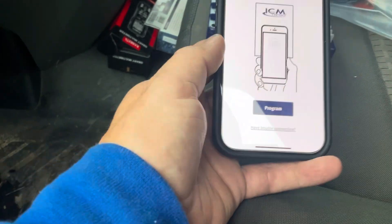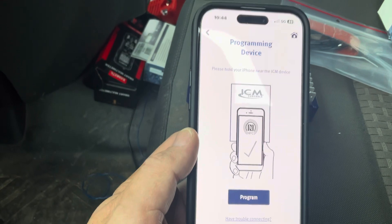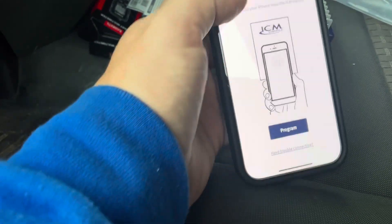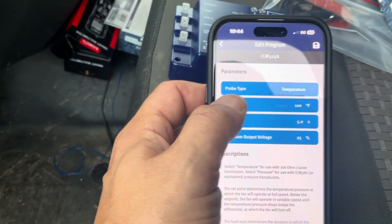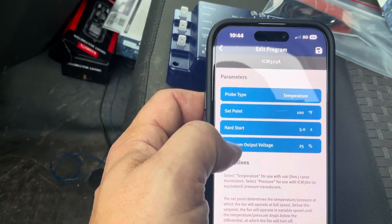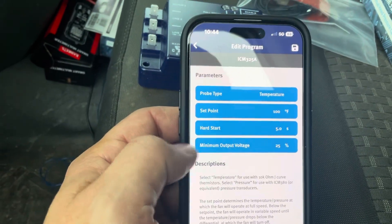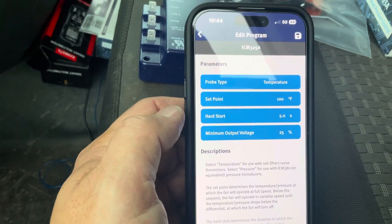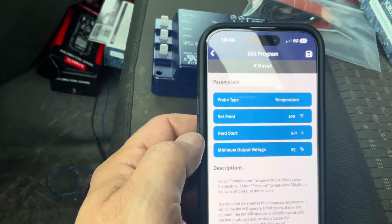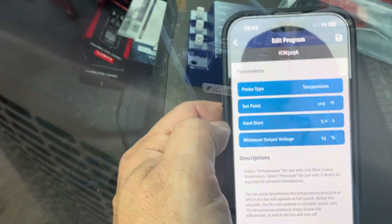If you want to come back later to raise or lower the head pressure, you can do all that right from the phone. The settings are probe type, set point, hard start, and then minimum voltage — it goes down to 25 percent, which is good. It comes defaulted to 25 percent.